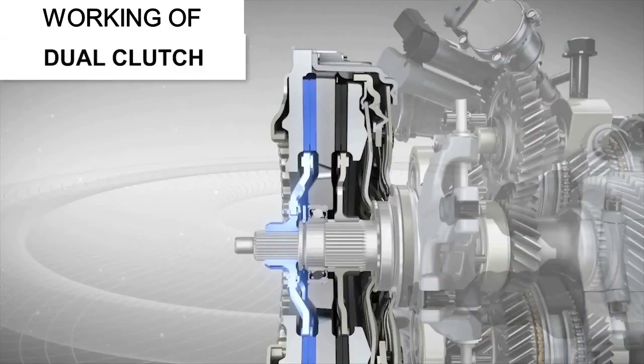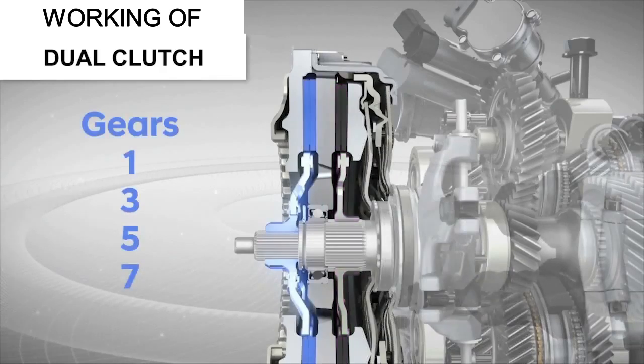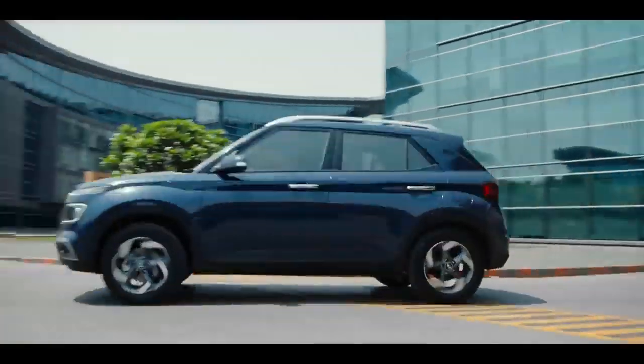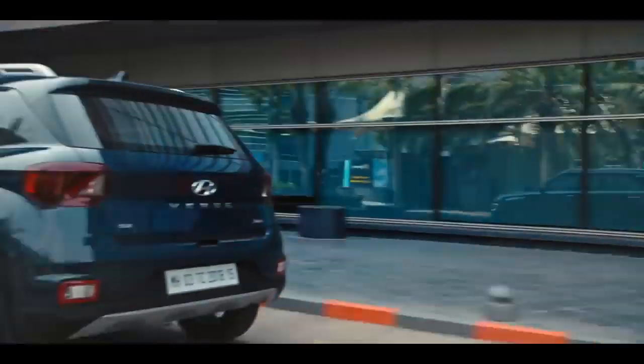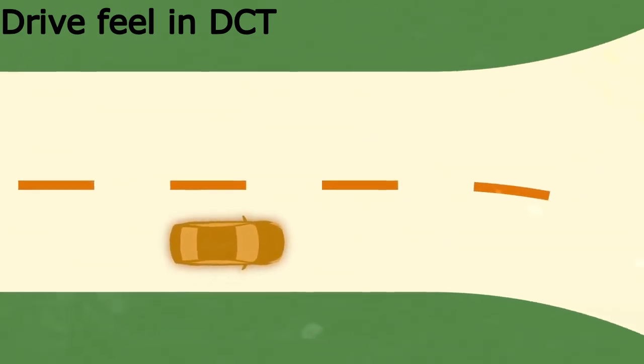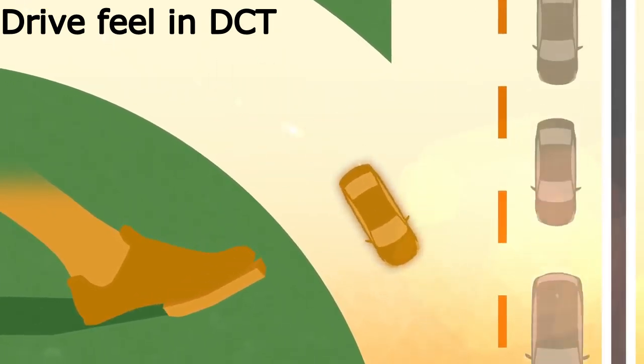Here is how it works. As the name implies, the dual clutch transmission employs two clutches. One operates the odd-numbered gears while the other operates the even-numbered gears. This delivers quick and responsive shifts and transmits power more efficiently.